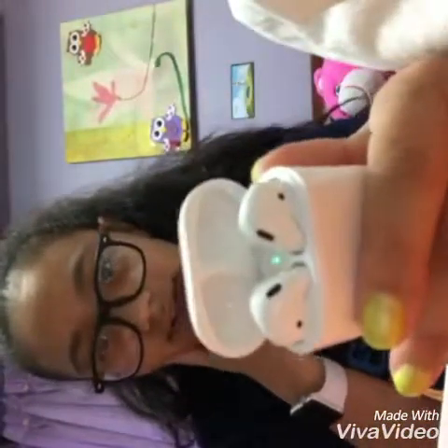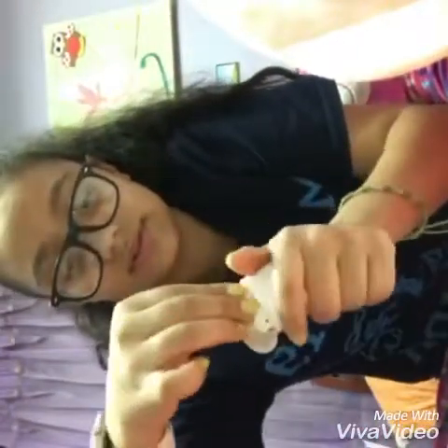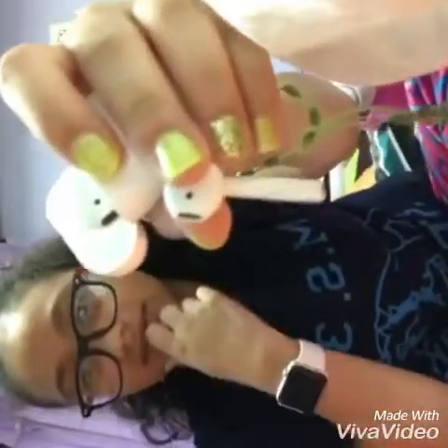And there you go — you can see the headphone, it's connected already to my phone. I'm going to take this out. This is the left side of the headphone if you guys could see.